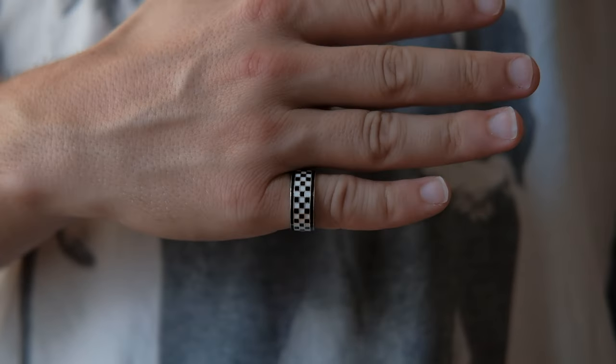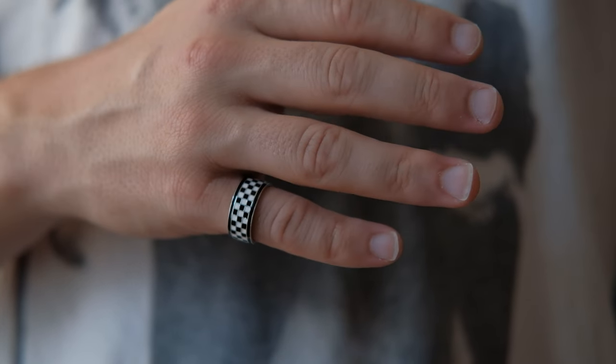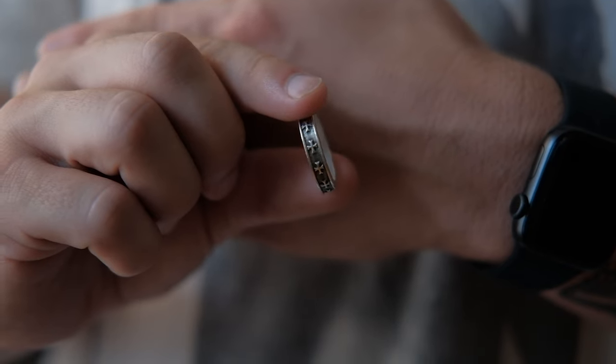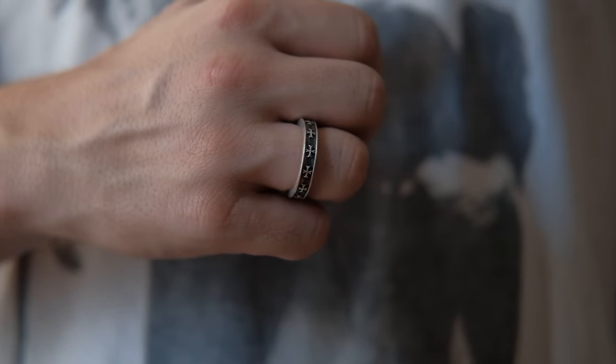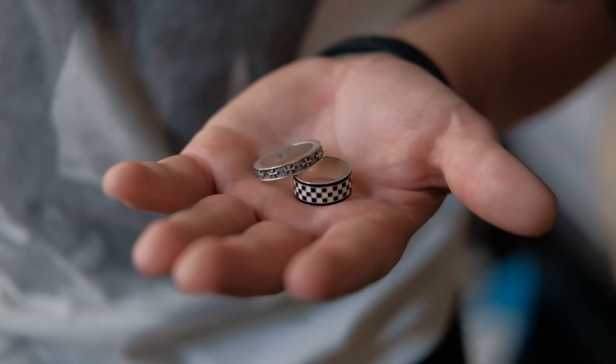And then we just have these two rings — my right, your left is going to be the checkerboard ring, and on the middle finger is going to be the vintage cross ring. With the checkered ring, it's all enamel, silver and enamel, so you're going to get this racing flag, checkerboard type of vibe. And the sterling silver vintage cross ring is basically just what that is. I was heavily inspired by Chrome Hearts and I wanted to come up with a vintage cross that would go well with the rest of the collection.